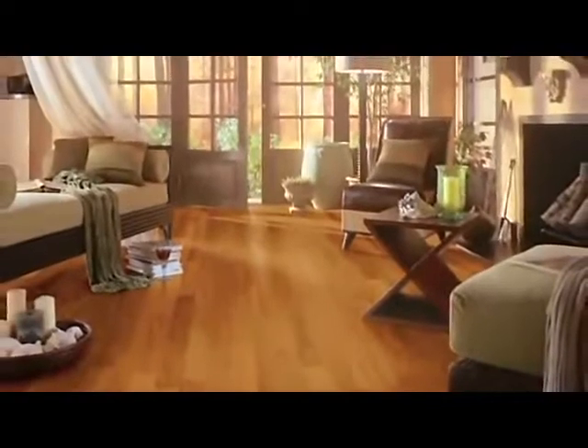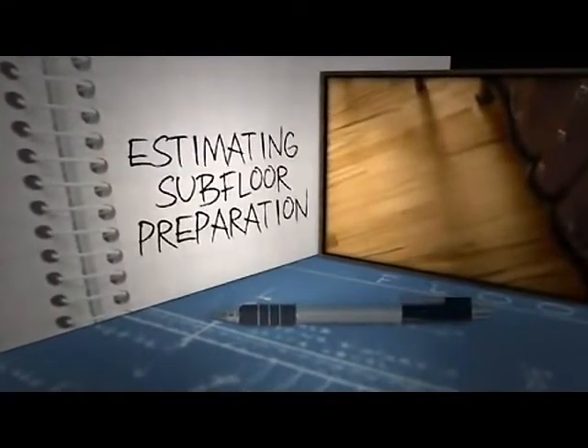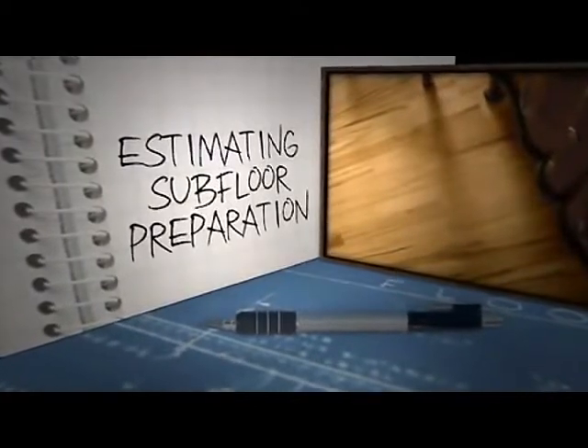This first video segment is divided into two sections: estimating and subfloor preparation. We'll tackle estimating first.